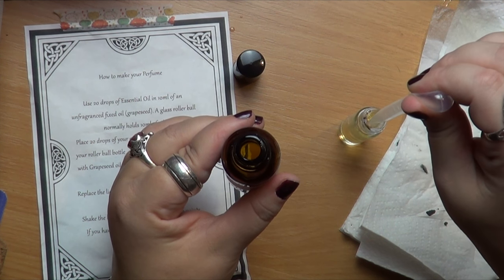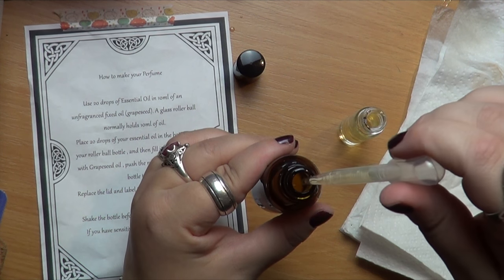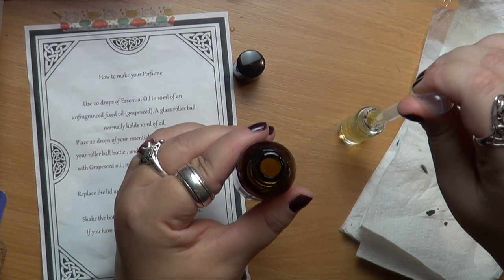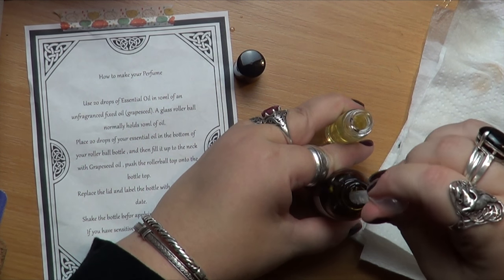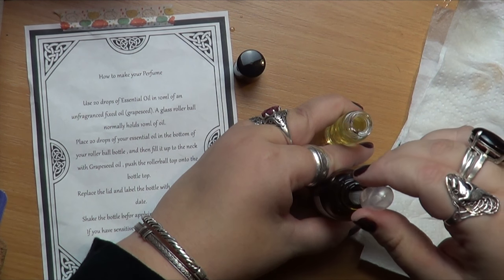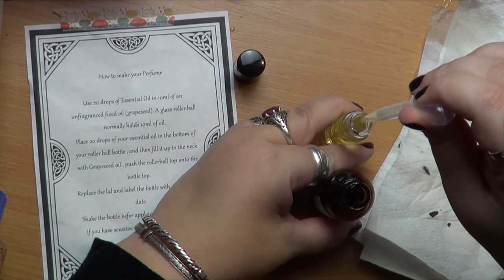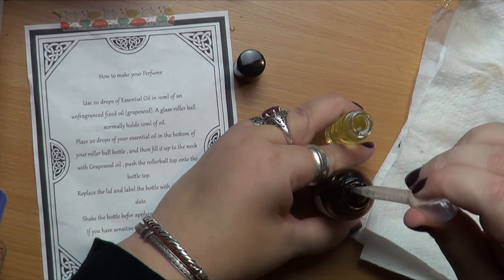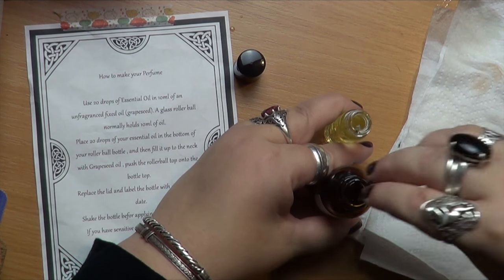I'm using my pipette now to add the grapeseed oil, and you can see that if you are at all shaky, this is going to get messy — mine already got messy. The best way I found was to hold both bottles together. But if you're not very steady with your hands or have a tendency to knock things over, I strongly suggest using a bit of blue tack to stick your bottles to the desk, or rope somebody in to hold them — they are so easy to knock over.